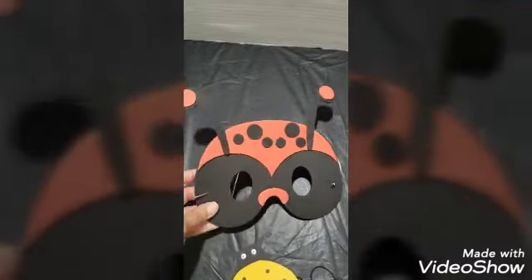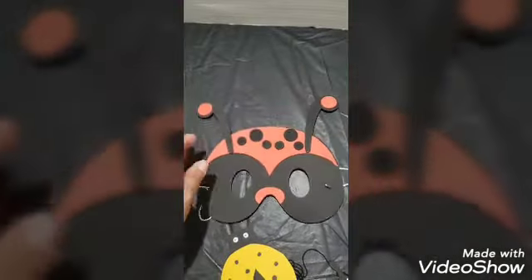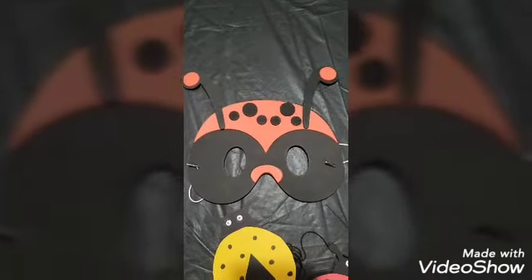Another craft option is a ladybug mask — I found this one at Walmart or Michael's. If you can't find a kit, go online, search for a pattern, and make one from construction paper. Even though this kit is made from foam, you can duplicate the design using construction paper or a paper plate. There are many options available online for ladybug crafts.